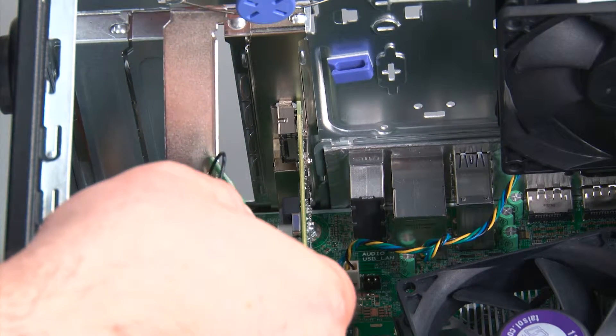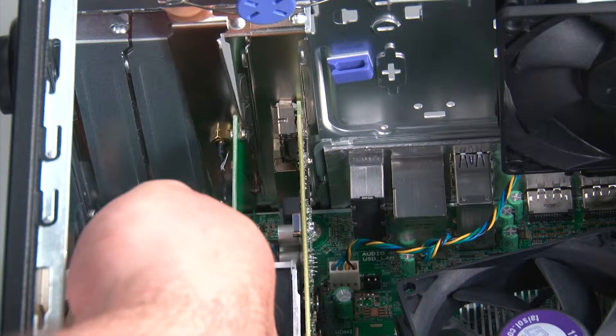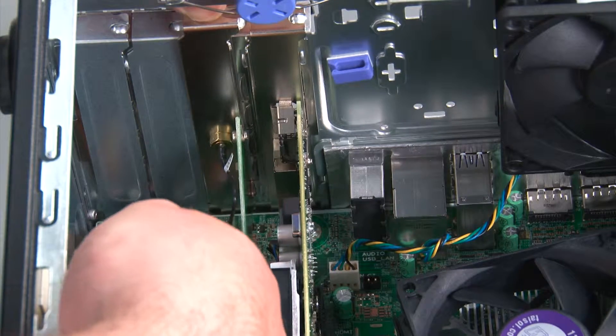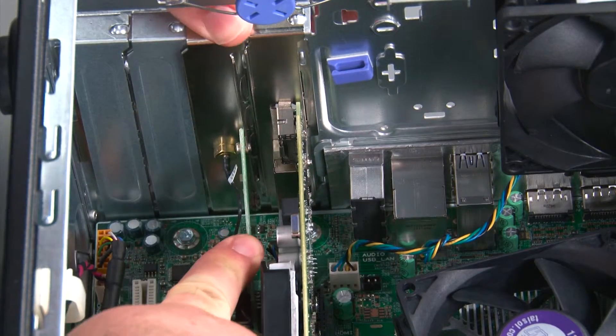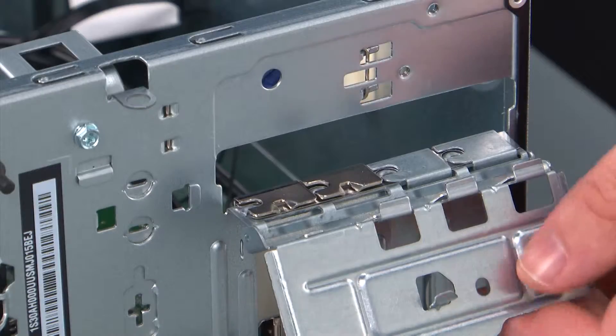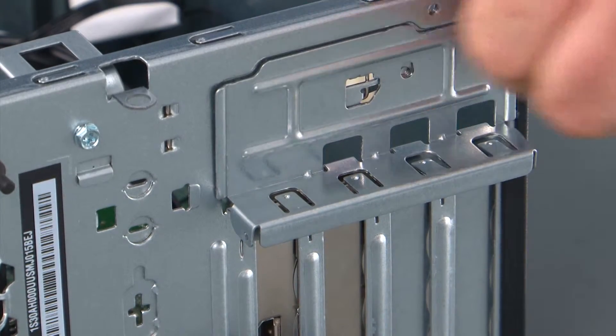Now we're going to place the card into the system. Align the connector with the socket and press down until the card is fully seated. Then close the retaining latch and press inward on it until it locks into place.